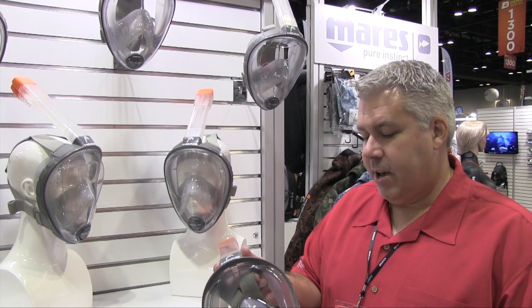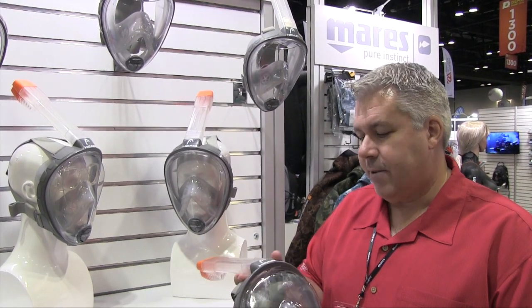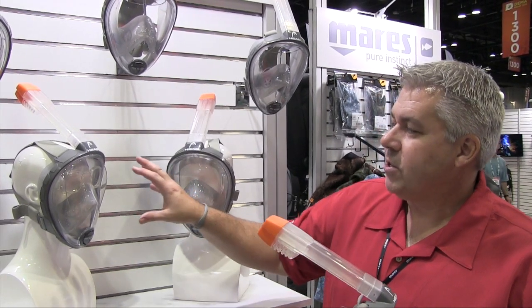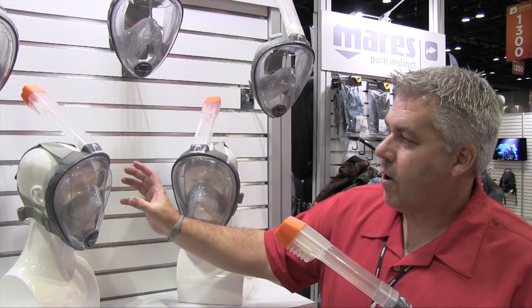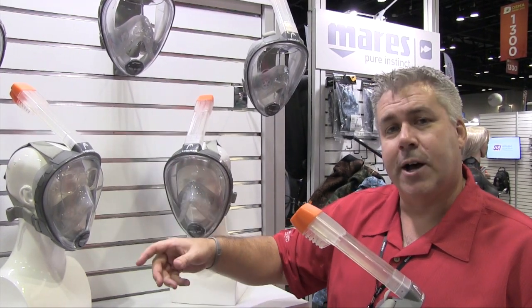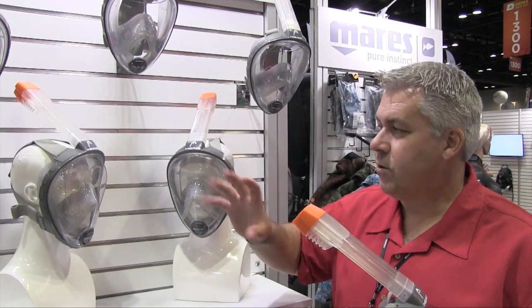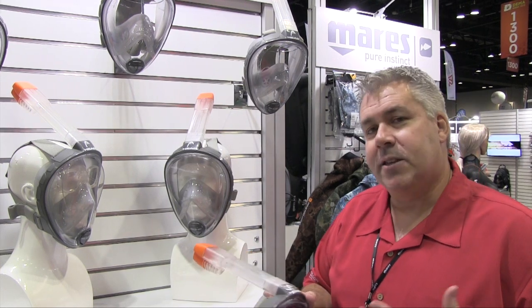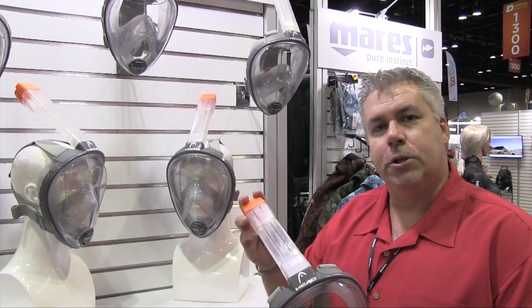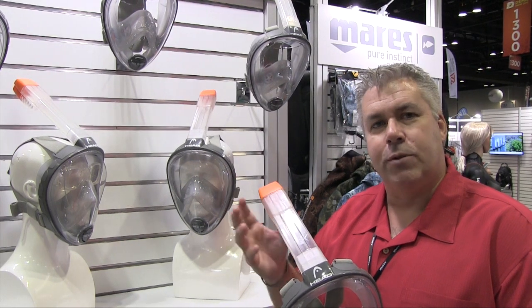We've had very good feedback on it. A lot of cool accessories are planned that are unique to the industry. As you can see, we've already offered it so a consumer can bring the frame to their optometrist and get their prescription put into it so they can see well. And about this time next year, we'll be introducing an accessory that will allow the snorkel to be replaced with a Bluetooth capability.